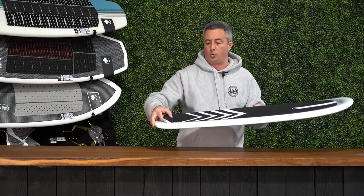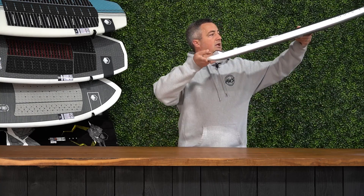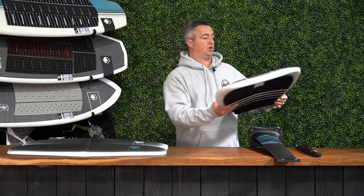As you start pumping this thing, if you were to accidentally touch the tail to the water, it's more likely to still lift into the air than it is to catch and lay itself back down.